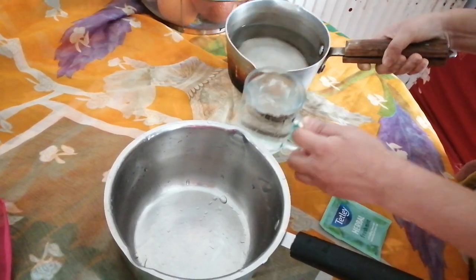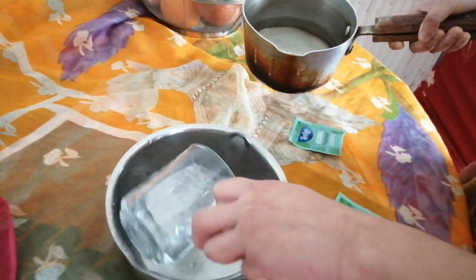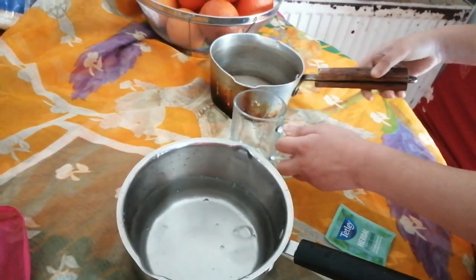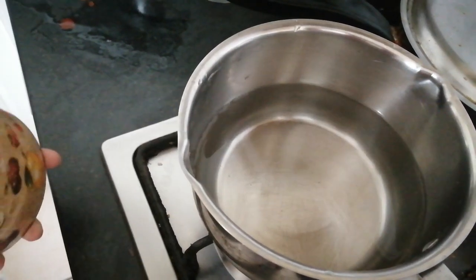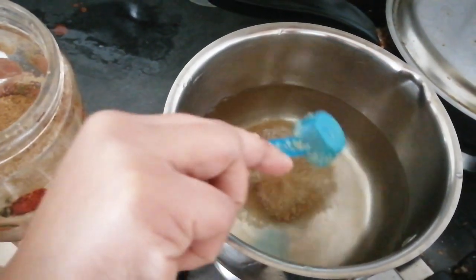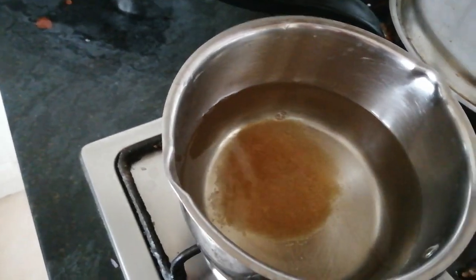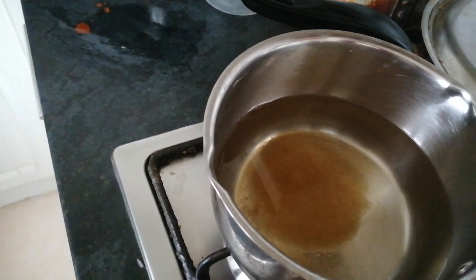First I'm going to take three cups of water. I turned on the stove and put this on, and I will add three spoons of sugar because I used three cups of water. Now I am going to mix it.